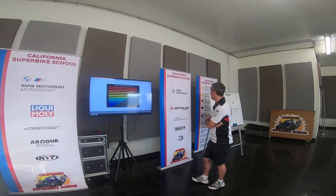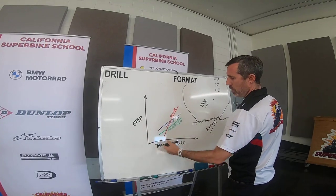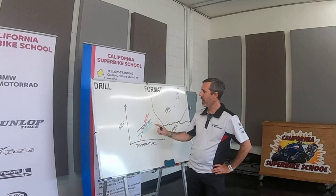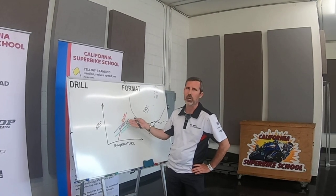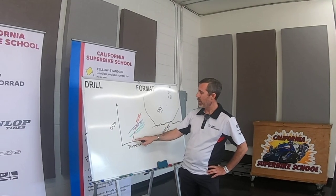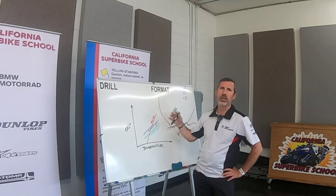How does the grip versus temperature algorithm work on race tires versus track day tires? The Dunlop engineers provided a basic graph with grip going up one axis and temperature going the other. The Q3 is your jack-of-all-trades tire that works well in all environments, and the Q4 is a big step up from that in grip — but at the expense of longevity, it's not going to last as long. Then there's the race tire, where the grip level is quite low — actually even below your street tires at cold temperatures — but then as the temperature comes up, the grip really comes up.